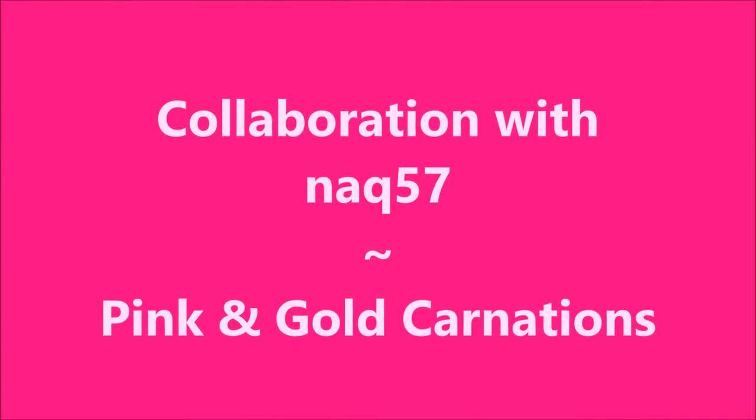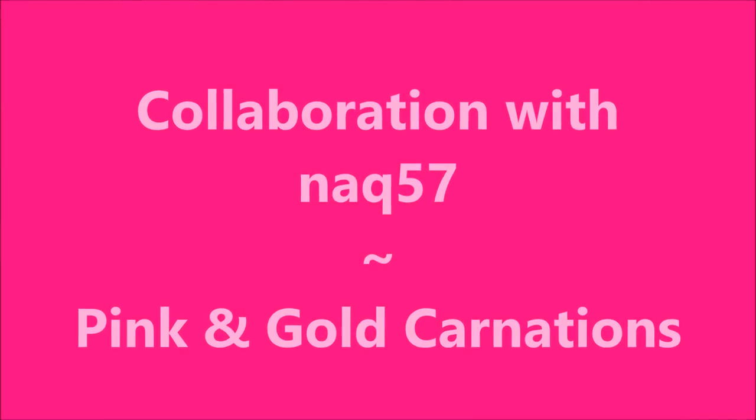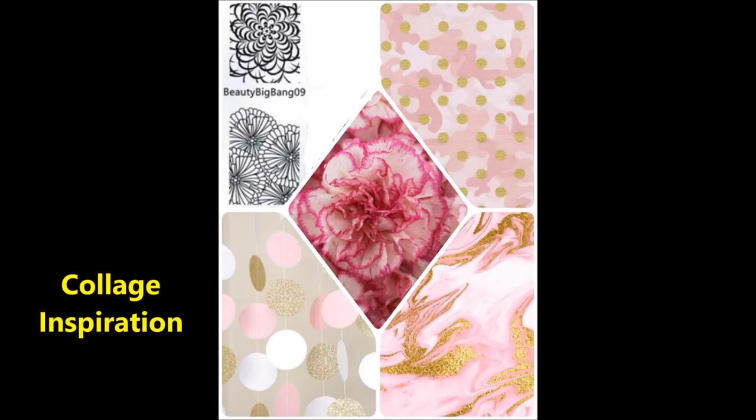Hello my friend and welcome to my channel. Today I've got a collaboration with NAQ 57. We are using this collage that she made for our inspiration.